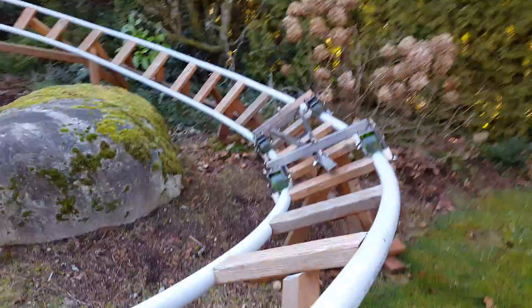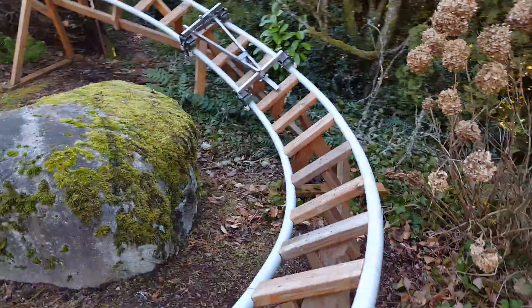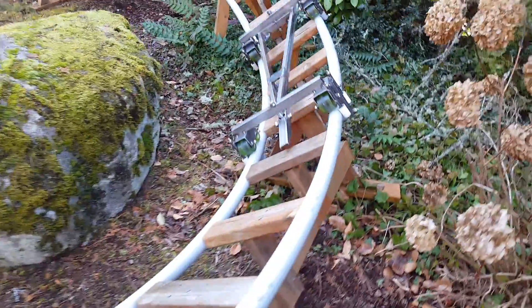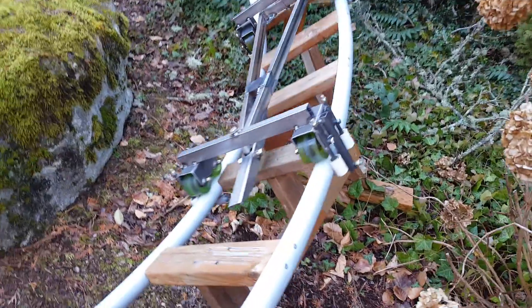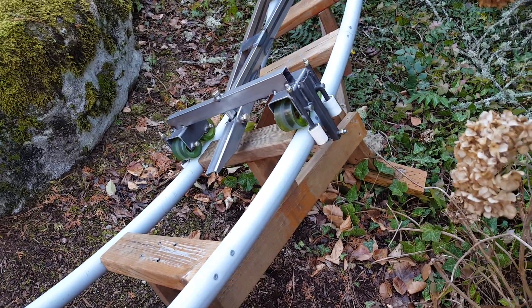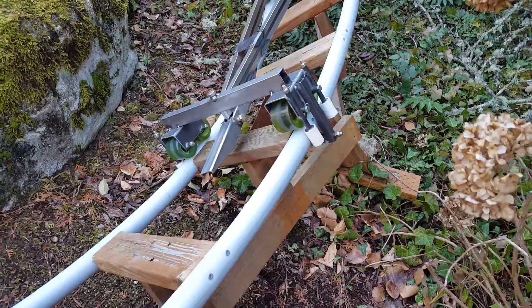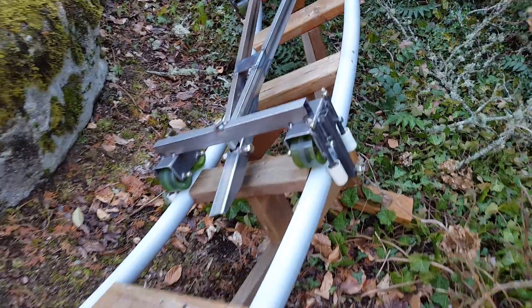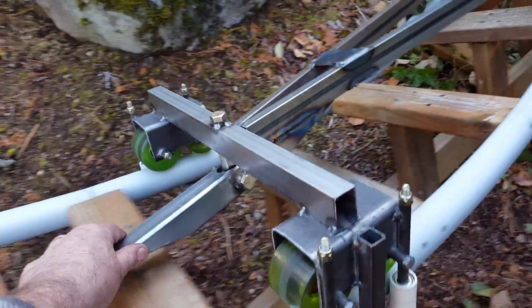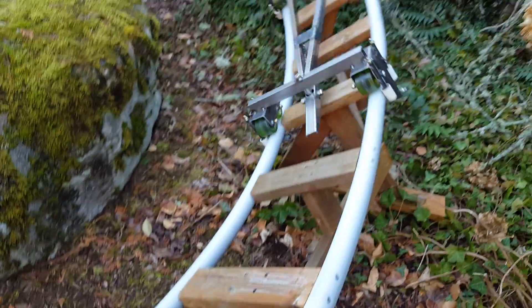It has closer wheel spacing than I've ever done before and I'm wondering how that works. Because the wheels are spaced closely, the side wheels are also only maybe five inches apart, and I'm interested to see how it tracks and how it hunts on the track with a load on it.